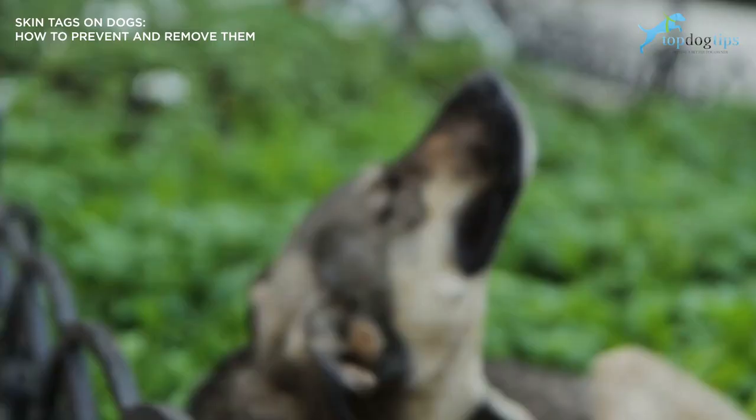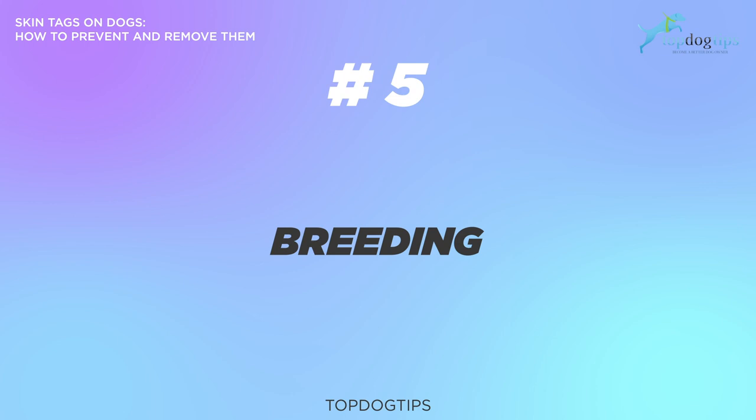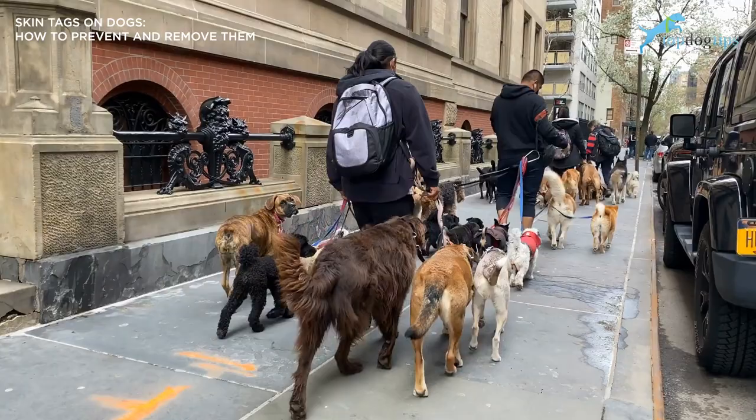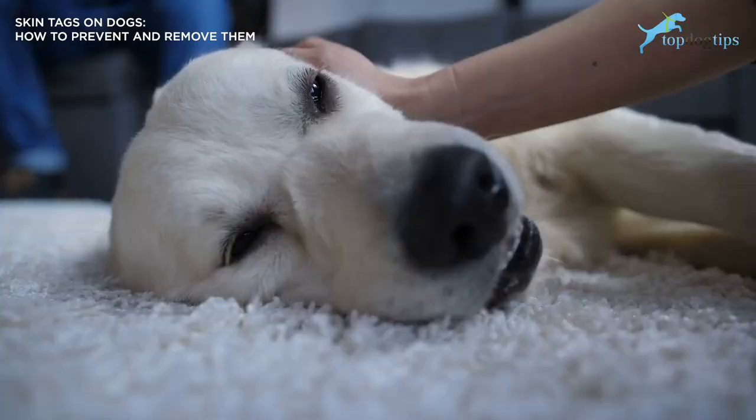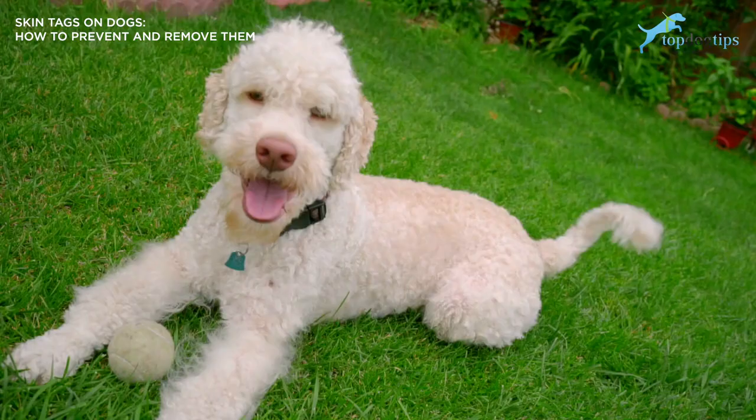And then number five: breeding. Some dog breeds are born more prone to skin tags than others. Just like you may have been born with being nearsighted or sensitivity to the sun, genetics are not something any of us can control. Breeds that are especially susceptible to skin tags include poodles, schnauzers, cocker spaniels, and terriers.